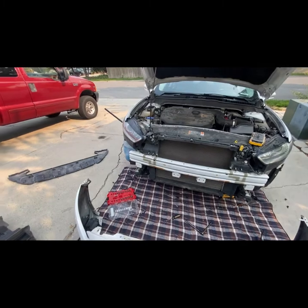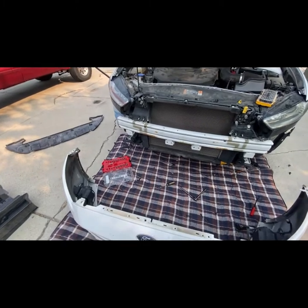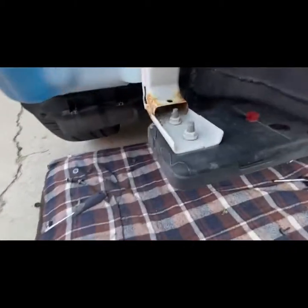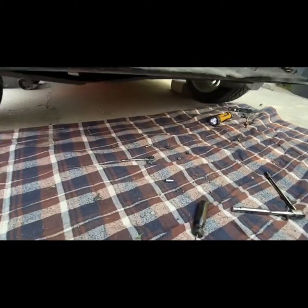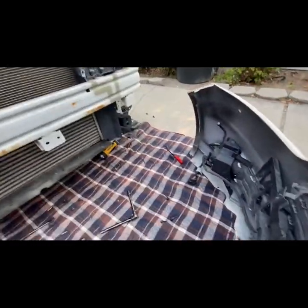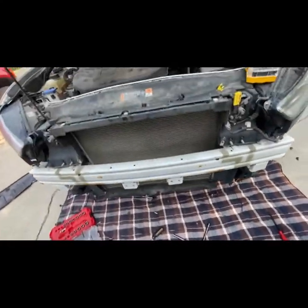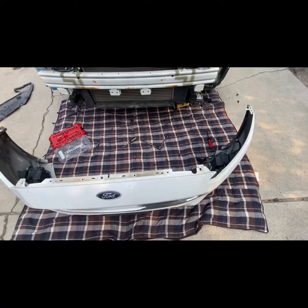I hope my 2015 Ford Explorer doesn't have one. If you attempt this, beware: your hands will get greasy, you'll find a lot of rocks and dust, and there are a lot of pins plus 10mm, 8mm, and 7mm bolts. If you don't have one of these clip removal tools, I'd suggest investing in one. I tried the two-screwdriver method for the retaining clips up here and it worked great, but getting into the wheel well was rough.